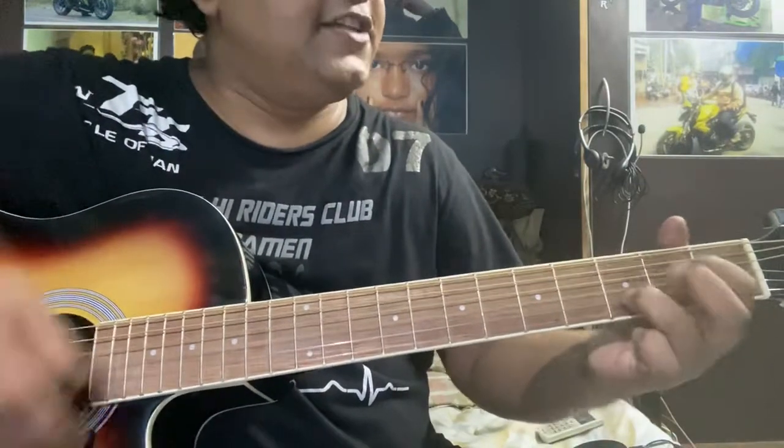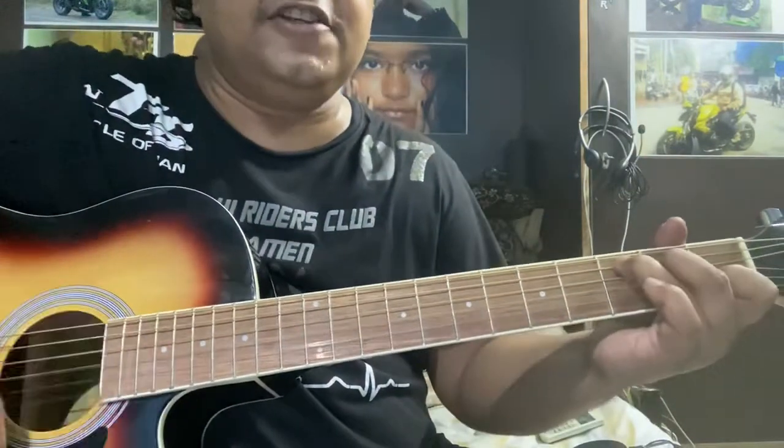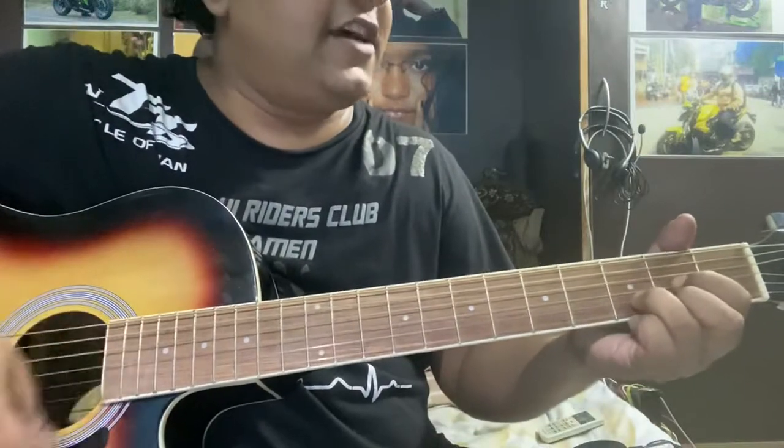Have you got the sunshine smile, have you got the sunshine smile. Wherever you may go, God, goodness you may show. Have you got the sunshine smile.